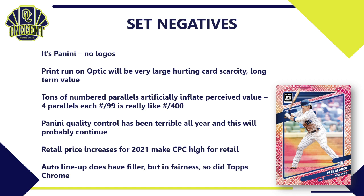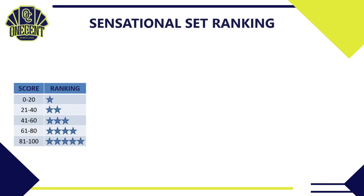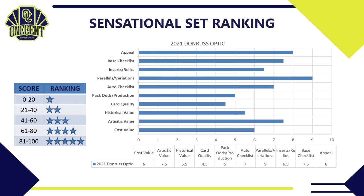That brings us to the One Cent Sensational Set Ranking. How good is 2021 Donruss Optic? We'll break it down across 10 categories. For Appeal, I gave it an 8 — on-card rookie autos, chromium stock, it checks all the boxes for what collectors are looking for, except for the logos, so we knock it a bit. For Base Set Checklist, I gave it a 7.5 — it covers all the rookies, Diamond Kings, and a solid veteran lineup of stars in baseball in 2021.